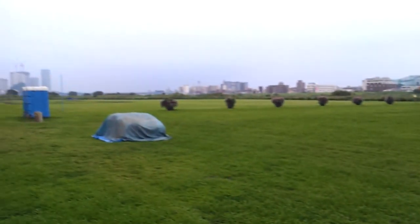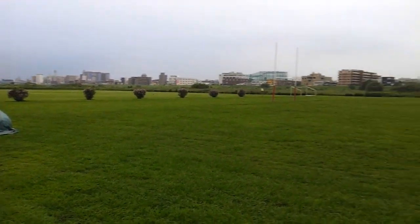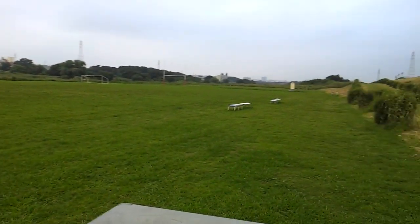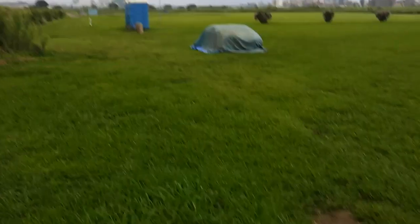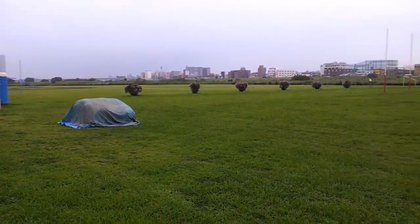So yeah, we're down here by the Tamagawa. This is about the only place I have close by, but fortunately it is very close by, so this is where I'll be doing most of my testing and checking stuff. The grass is extremely wet unfortunately, so I think I might go over there where it's a little bit less wet.